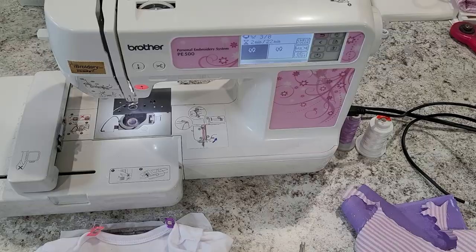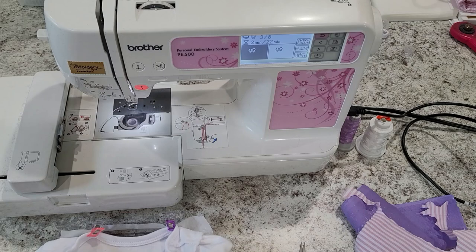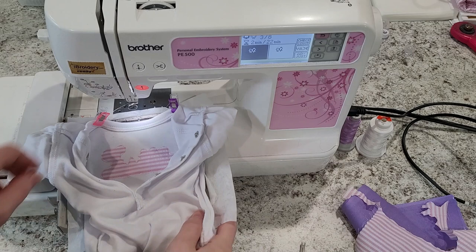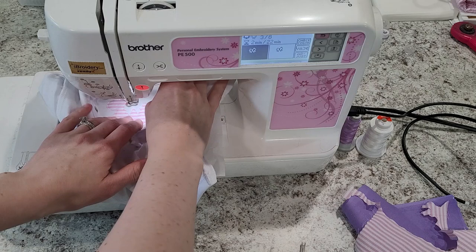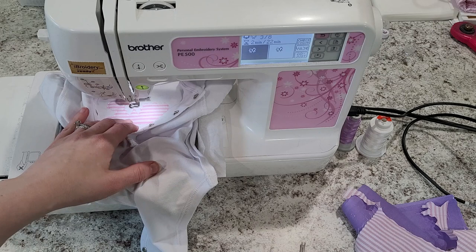Now we're ready to do the stitching for the bow. This is personal preference — I'm not going to change my thread just for the tack down and placement stitches. As long as it's not a color that will really show through, I don't feel like you have to change it for that. I'll lower my presser foot and click start — it's going to stitch out the placement stitch for the bow, and this should be pretty quick.